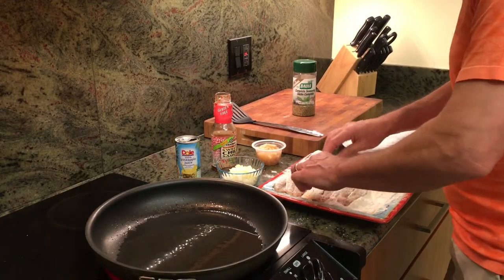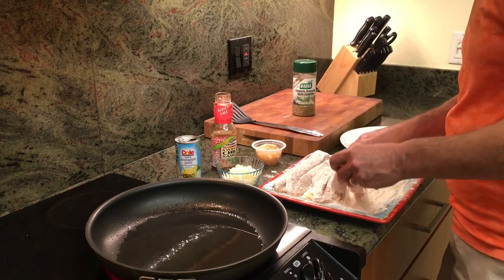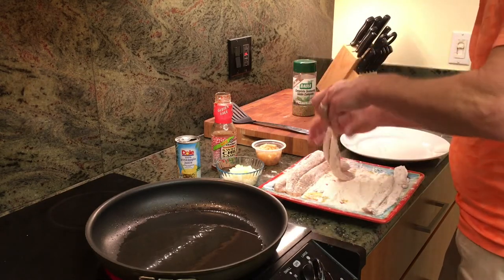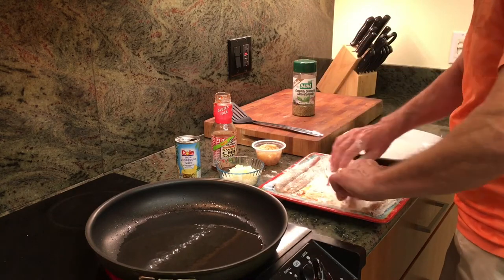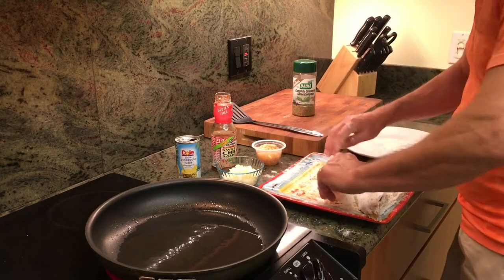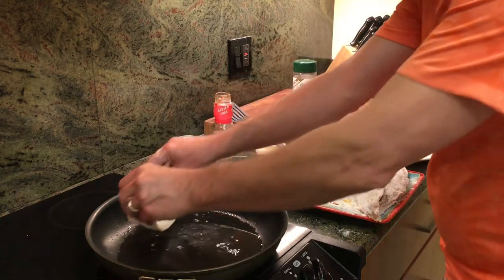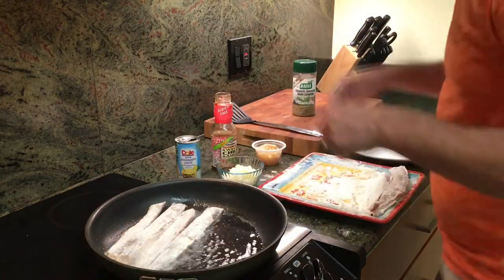Our oil is glistening. Sometimes you get a nice double flouring — if you let the flour soak for a minute, it gets absorbed into the fish and then you can come back for a second flouring, and it really helps crisp things up. So we'll do that real quick. We've got our oil shimmering — this is peanut oil. I use peanut oil a lot for frying.